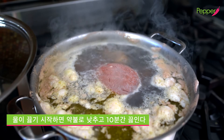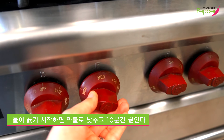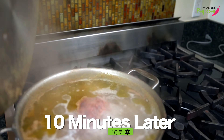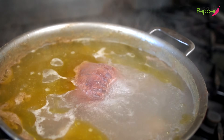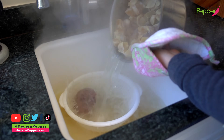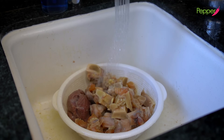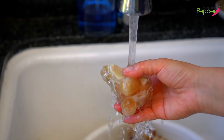Set your stove heat to high and wait for the broth to start boiling. Once the water starts boiling, put the lid on, reduce heat to low, and come back in 10 minutes. After 10 minutes, turn the heat off and quickly bring the pot over to the sink. Pour the entire pot into a strainer, turn the cold water on, and rinse quickly for about 10 seconds so you can pick it up with your hands. Quickly rinse each piece of bone.